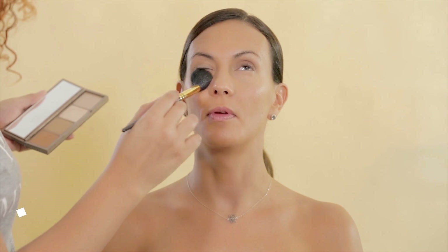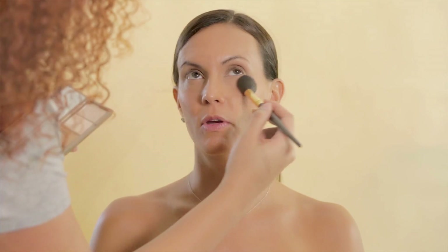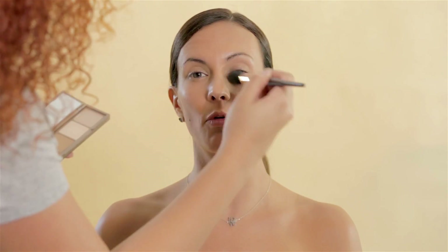I decided to set her makeup with Urban Decay Naked Skin Shape Shifter Palette. I decided to use the powder section and set her makeup with it. I applied it on the center of her face and paid close attention to her under eyes, because I don't want the concealer to crease when she starts exercising.